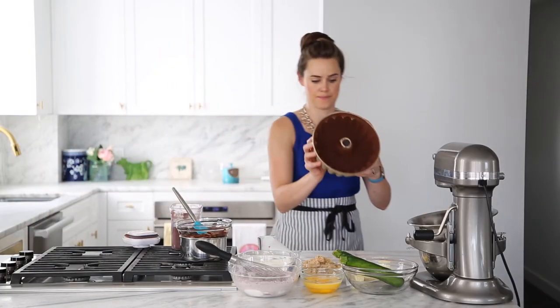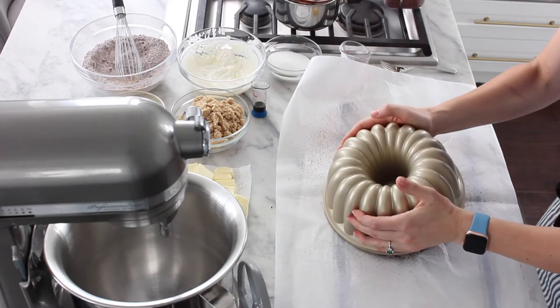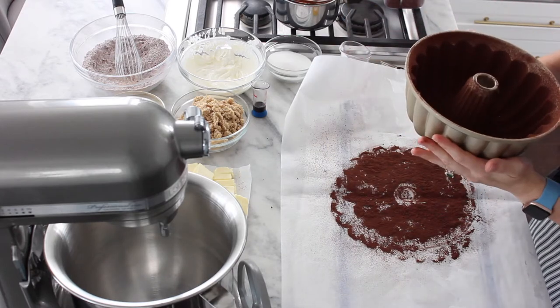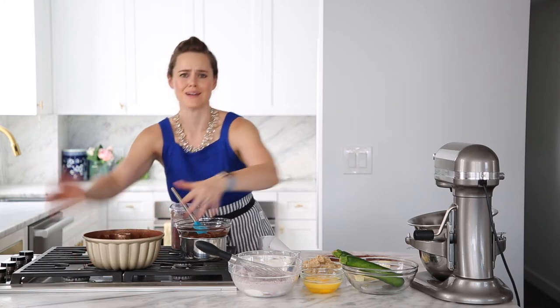I'm going to tap it out aggressively. Not bad. Okay, that is done. Finally.